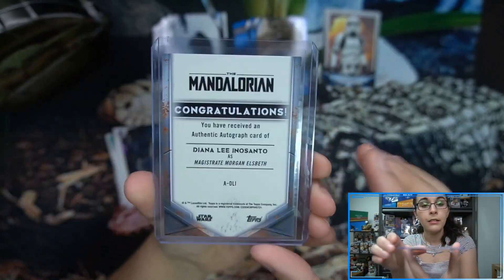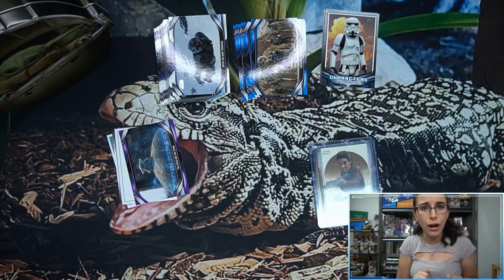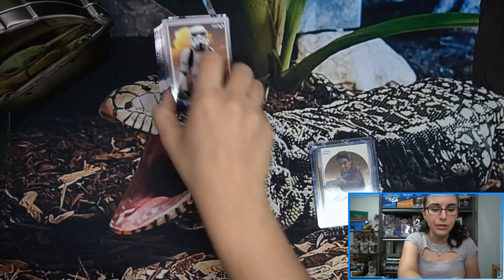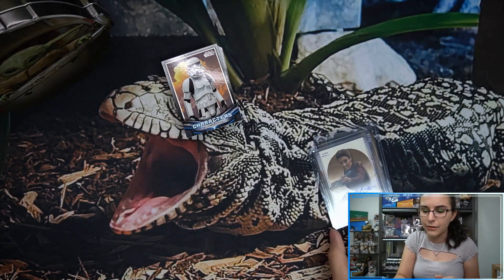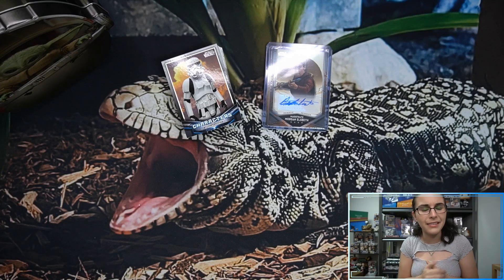The gold concept art number four of ten is art by Christian Alsman, and for the autograph we did have Diana Lee Inosanto as Magistrate Morgan Elsbeth. That will do it for this box for Ruby. Thank you so much Ruby for letting me open up more Star Wars for you here on the channel — I really hope you enjoy the opening and love all of these new additions to your collection.